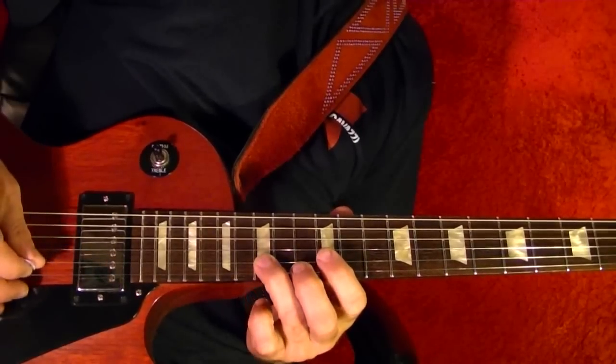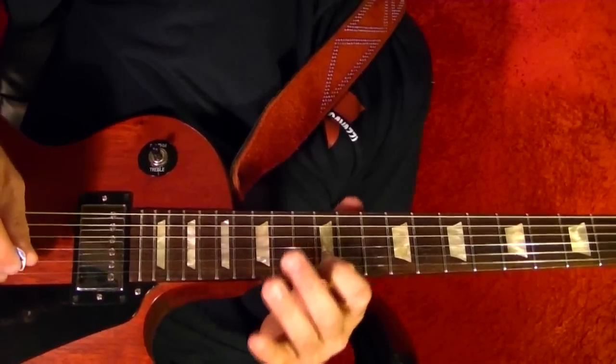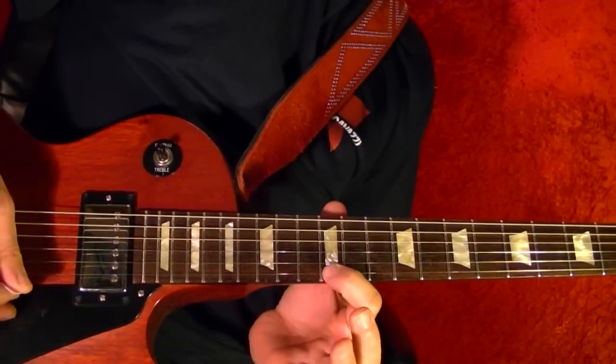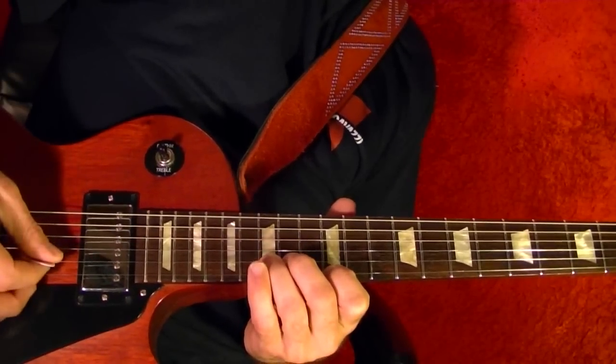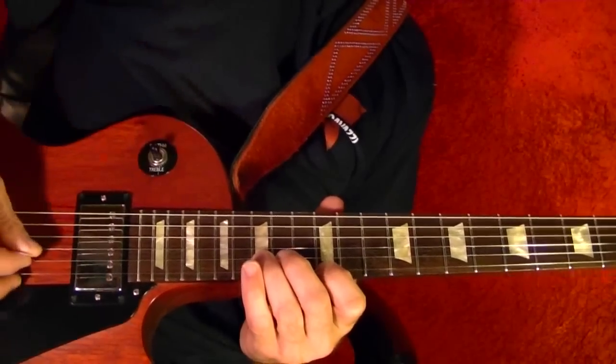15th, then bottom string 12, then bottom string 12, second string 15th bend up, four times — four groups of four.